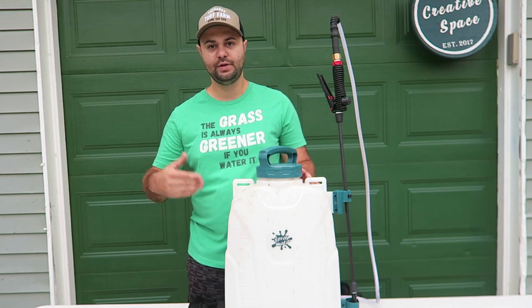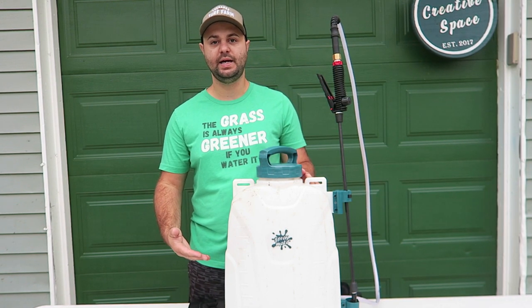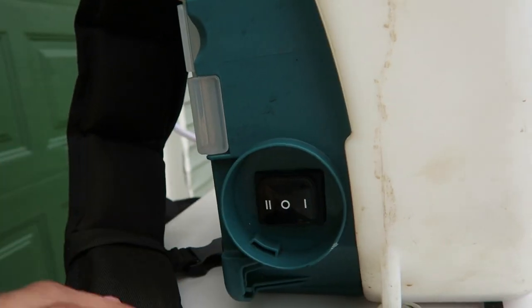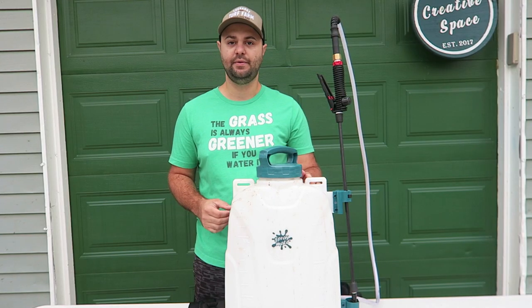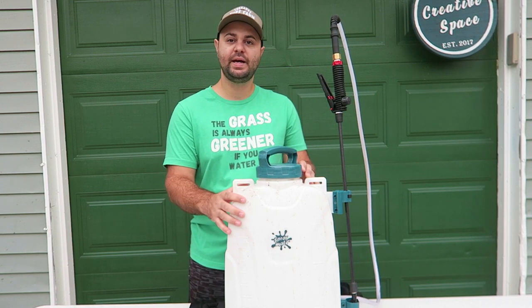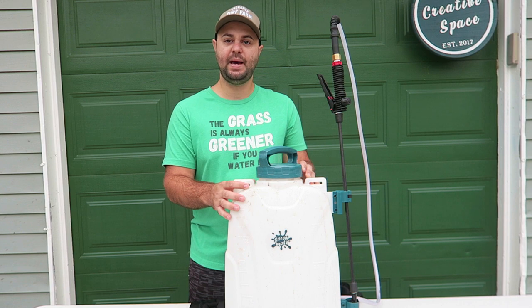It's very easy to control. There's a toggle right on the right side of the sprayer — all you have to do is switch up or down to the lower or higher setting and you're good to go. This is the Spraymate backpack sprayer — specifically the four gallon Tornado backpack sprayer.